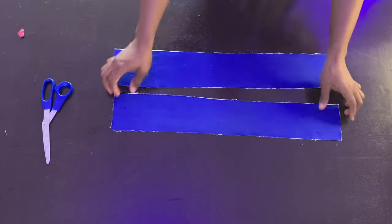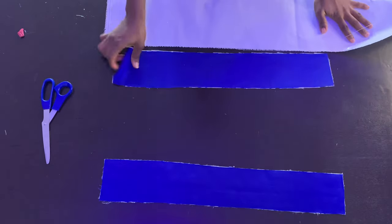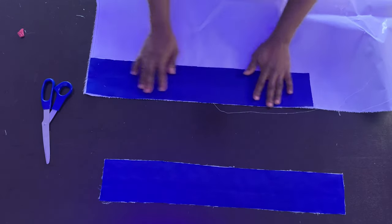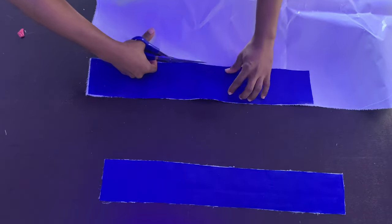Once you're done with that, take your peplum stay and cut it to the same length and width as one of your fabric pieces.